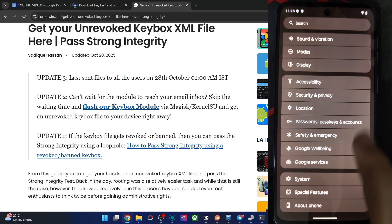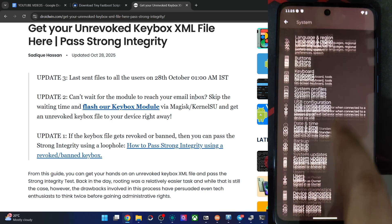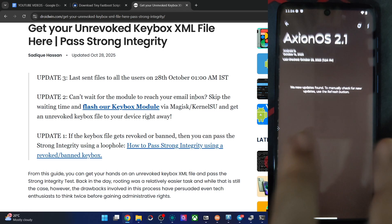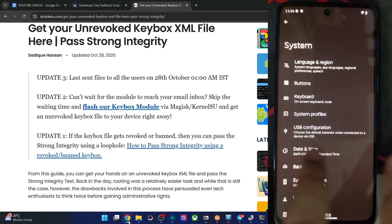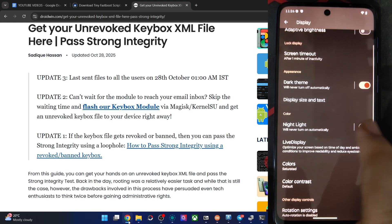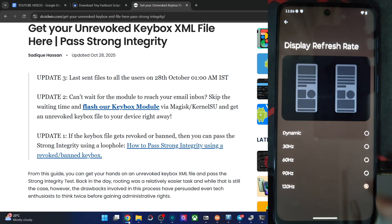In the System section there are System Profiles and USB configuration. For updates, you can install OTA updates from this section or via ADB sideload in recovery — place the zip file in the platform-tools folder and run ADB sideload. Both methods work. In the Display section we have brightness, extra brightness, dark theme, night light, and color contrast. Let's keep the refresh rate at 120 Hz.